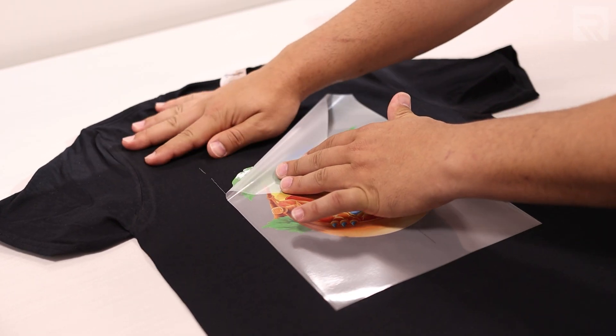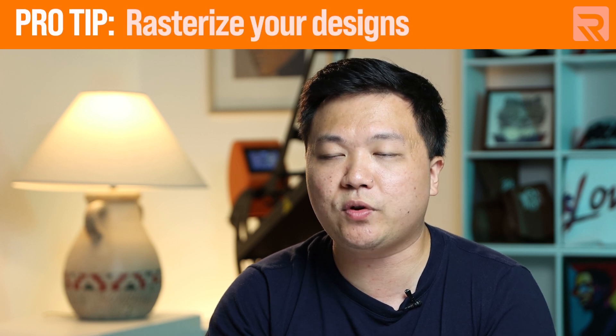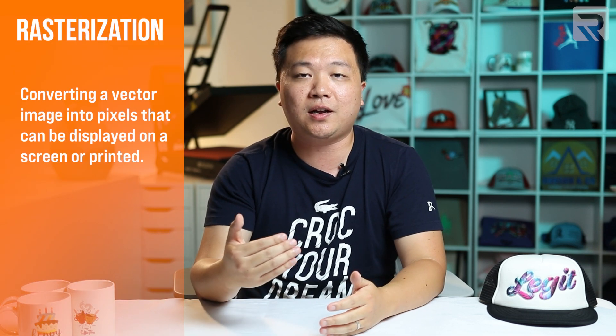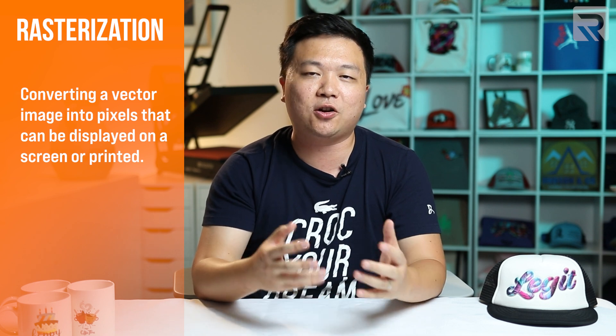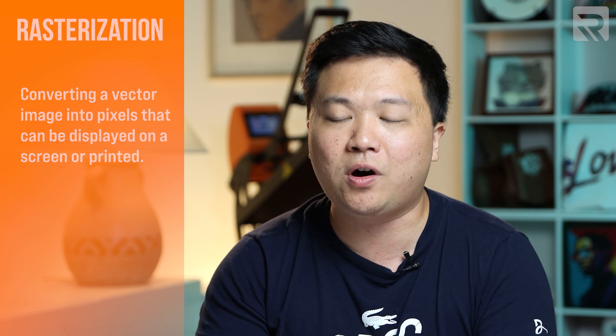Another pro tip for two-step heat transfer printing is to use a process called rasterization, a feature included in most design software as well as the RIP software included with your white toner transfer package. Essentially, it allows your garment and design to be more breathable, reducing damage from water in the wash cycle. This makes your design more durable so it can last through more washes.